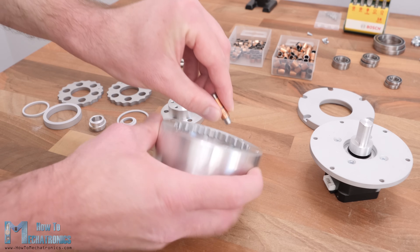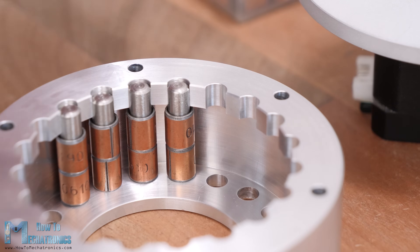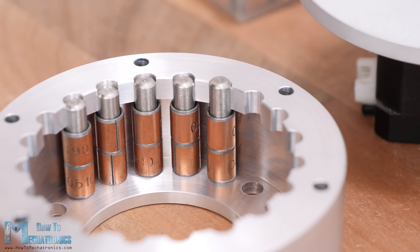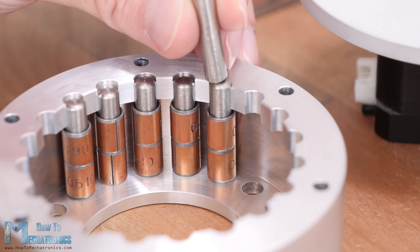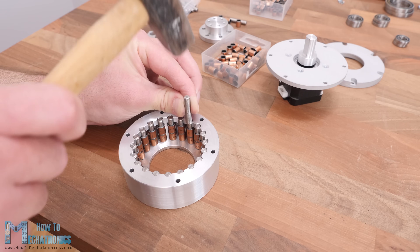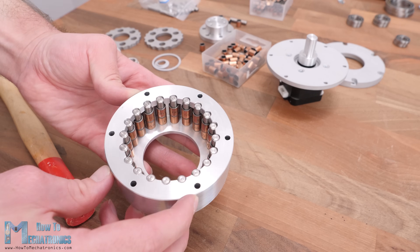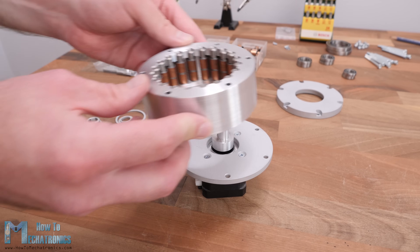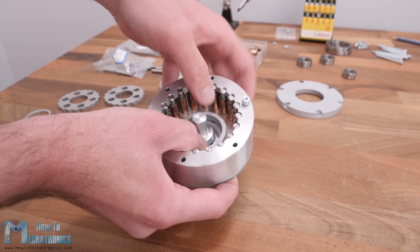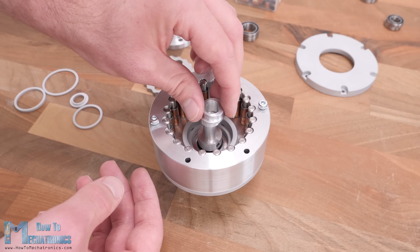I couldn't find that dimension at the time of ordering, so here I used two bushings with 10 mm length. The pins on which these bushings are installed are 6 mm in diameter and 30 mm long. The holes at the bottom of the housing are dimensioned for a tight fit with the pins so they stay firmly in place, requiring some force to install. There are 20 rollers in total, giving us a 19 to 1 reduction ratio.